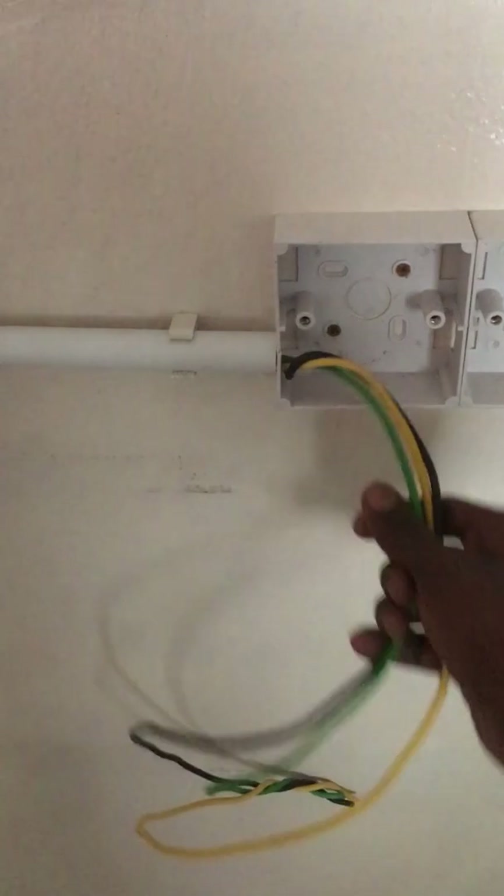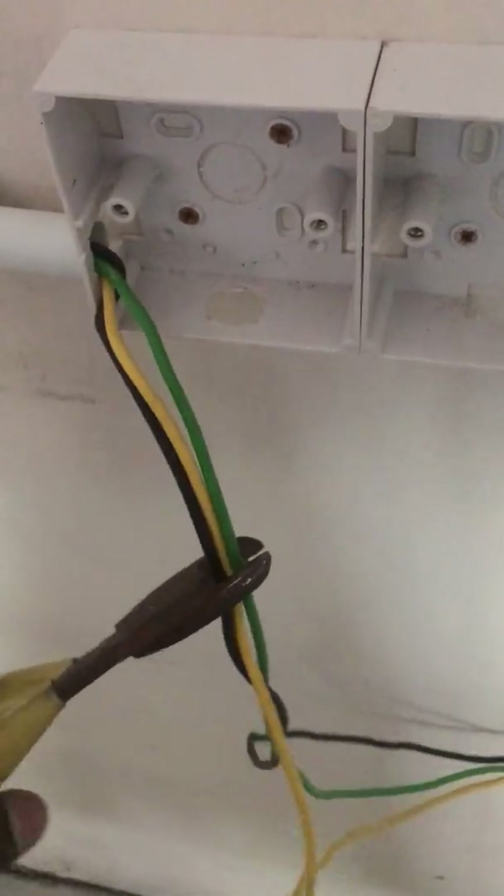The wire is already inside the socket base and has reached the rooftop. Now cut the wire to a short length and use the cut wire to put another loop beside the other socket, connecting to it as well.